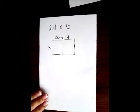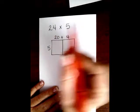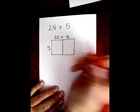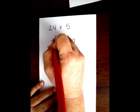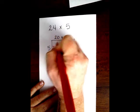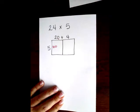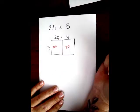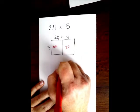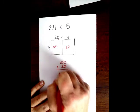So I'm going to start. If I have 24 times 5, I'm going to do 20 plus 4 — that's our 24 — and then times 5. So I'm going to go 5 times 2 is 10, and then I can't forget that extra 0, so I'm going to put that there. Then I'm going to go 5 times 4 is 20. Now, over on the side, you're going to do 100 plus 20 is 120.